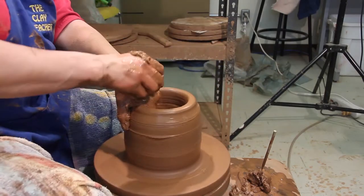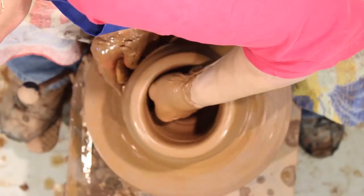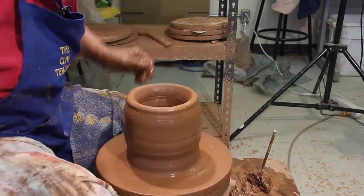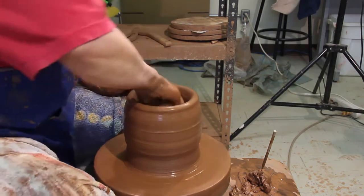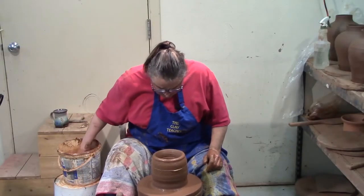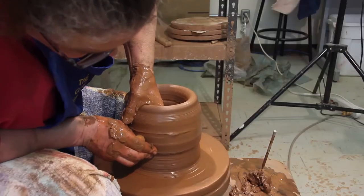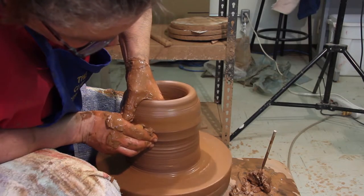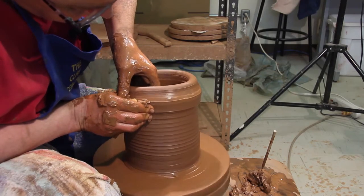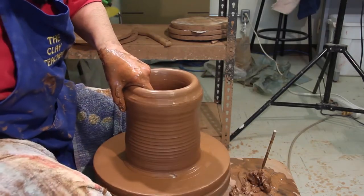Now my hands are going the other way — my fingers are right across from each other and I'm just pulling across. My outside hand is raising up; my inside hand is still going across the bottom. I'm going to go down there and make it tidy. Now I'm going to pull it up. Notice I'm not going really fast — I was going faster when I was centering, letting the wheel do most of the work, but I want a little more control now so I'm going a little more slowly.